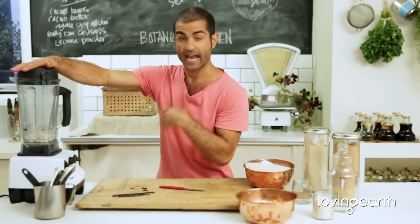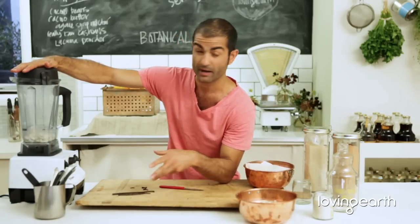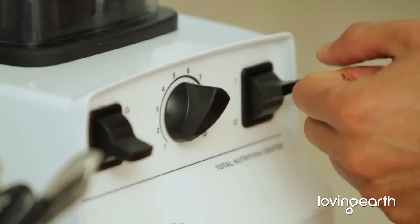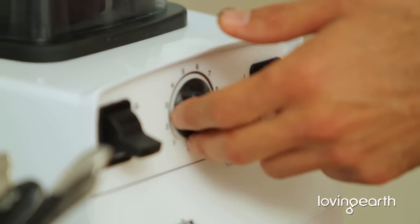I've got a Vitamix here. Any blender would do the job — a high-speed blender like a Vitamix or a Sunbeam, which you can pick up quite cheaply. I'm just going to blend this until it's nice and smooth.